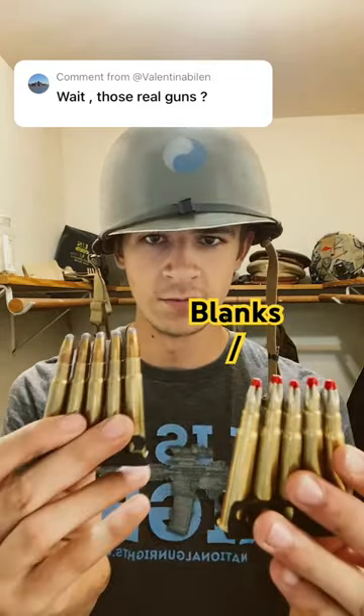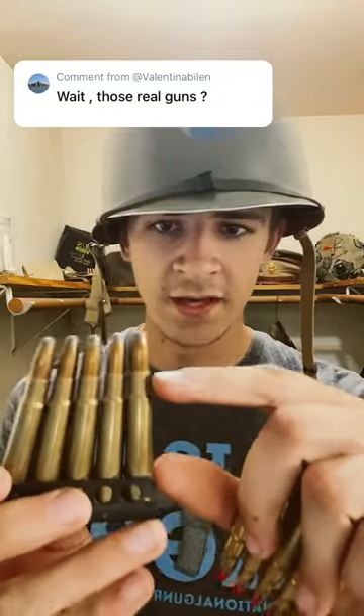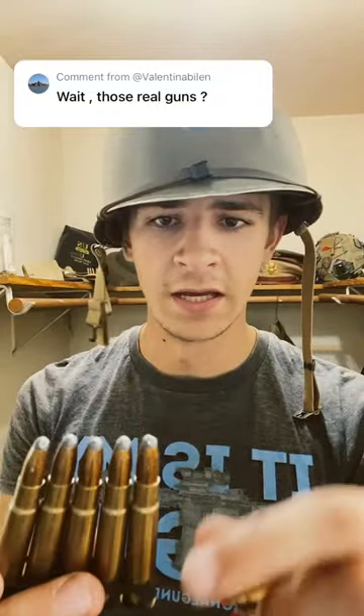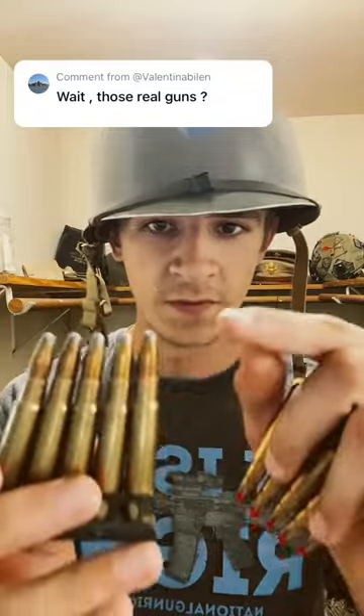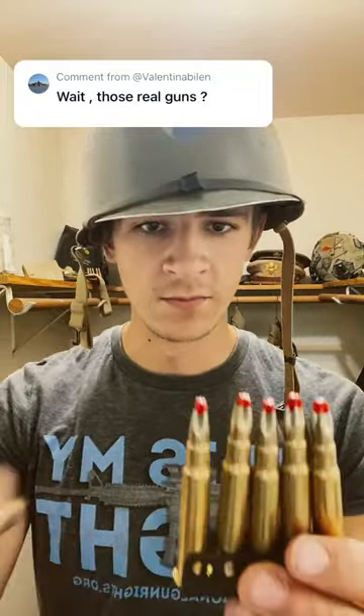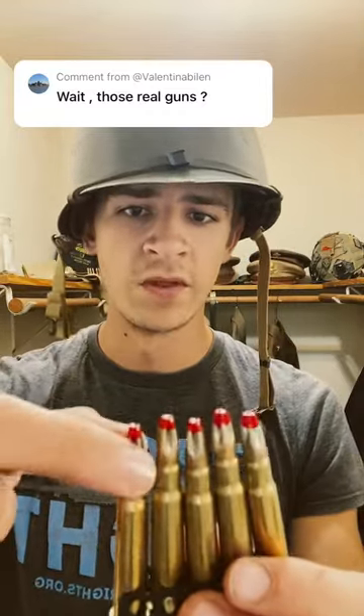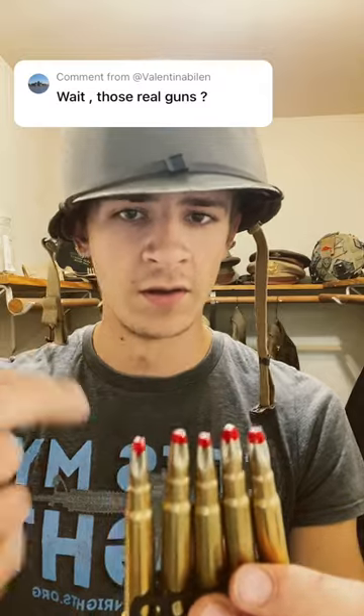These are blanks and these are bullets. The difference is here we have the casing full of gunpowder, a primer, and then the bullet on top. That's a bullet. A blank is the same thing except you're missing the bullet on top. There is no projectile. The tip has just been crimped to hold in all that gunpowder.